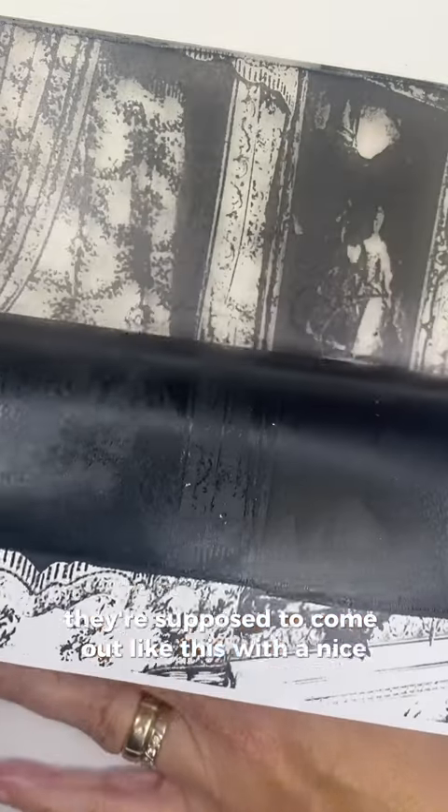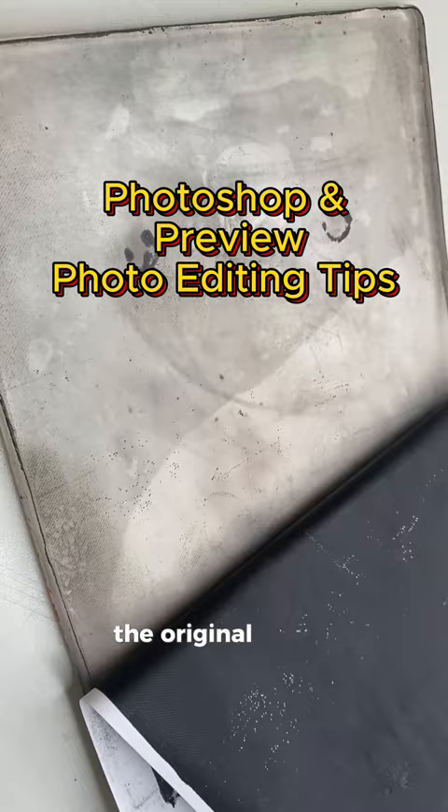Are you sick of your images not transferring? They're supposed to come out with a nice clean image, fully detailed, transferred onto your gel plate — but sometimes that process just does not work, and this might be one of the reasons why.